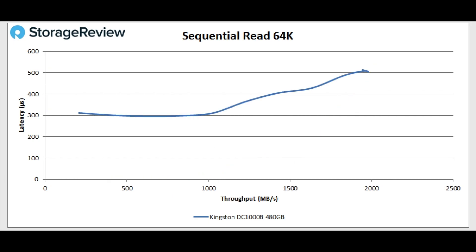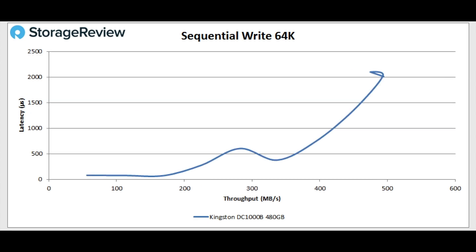Switching over to sequential read, we can see the drive peaks at about 31,700 IOPS. In terms of megabytes per second, we're talking about about 2 gigabytes per second with a latency of around 500 microseconds. Kingston designed this for read and it seems like it's doing really well across the board on the read side. Looking at sequential write 64K, we've got sub-millisecond latency until about 7,000 IOPS, and that's about 430 megabytes per second with a peak of about 500 megabytes per second at 2 milliseconds.